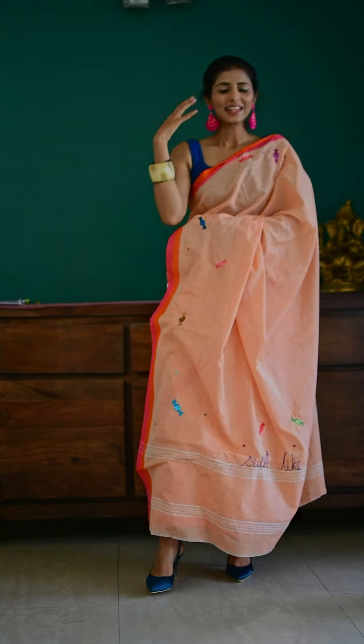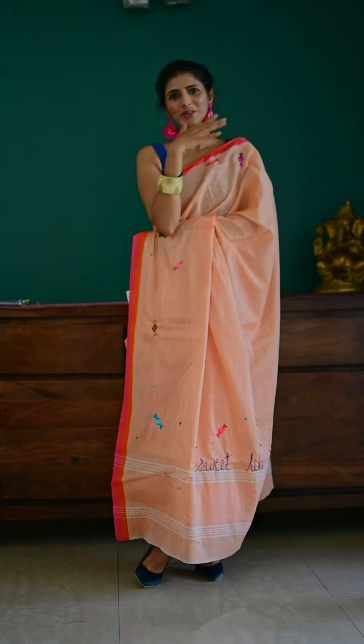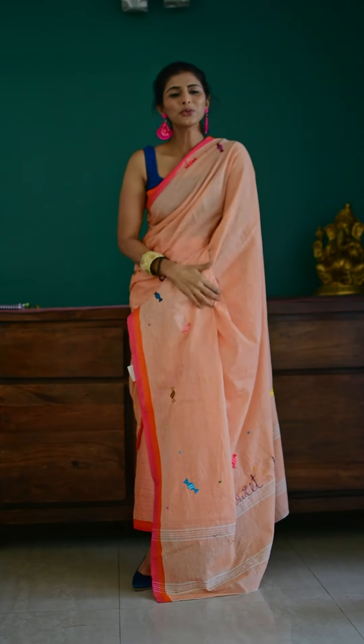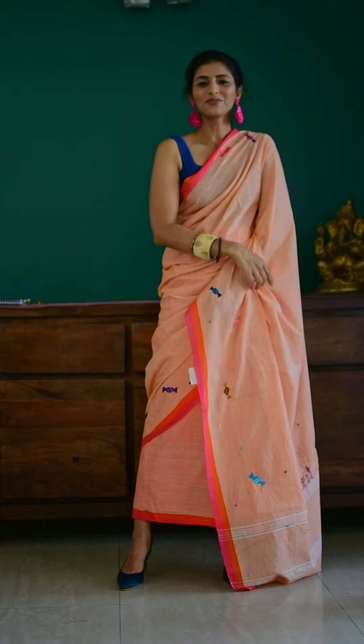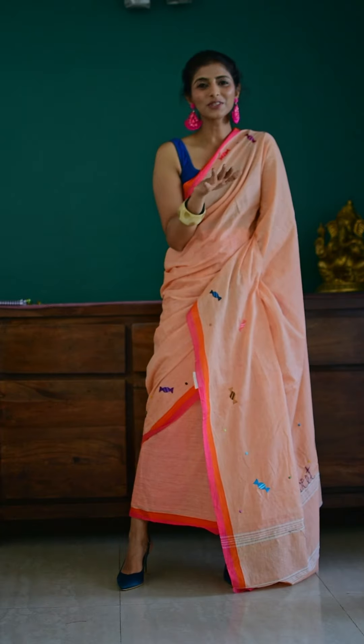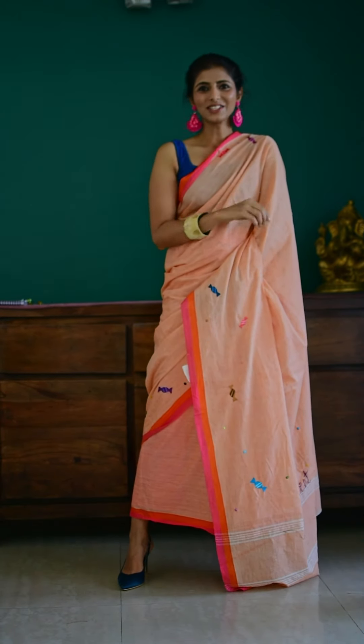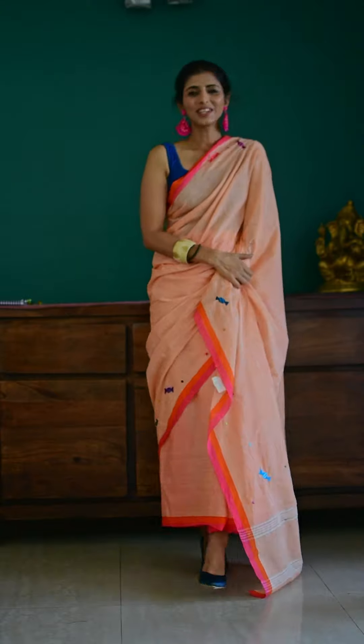And fun pink earrings, because it's all about color and having fun. So if you too have memories around candy, tell me which one was your favorite and which was the one you would distribute in school on your birthday. I want to know all about your candy stories. I will see you very soon in the next video.